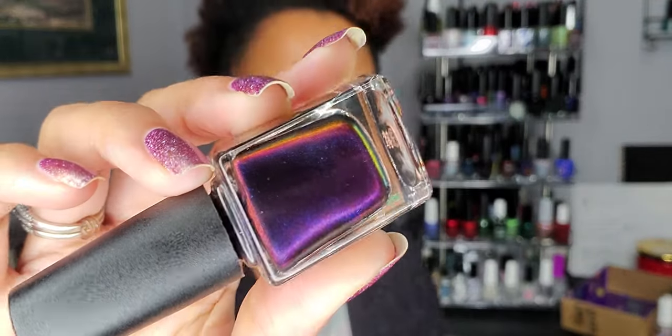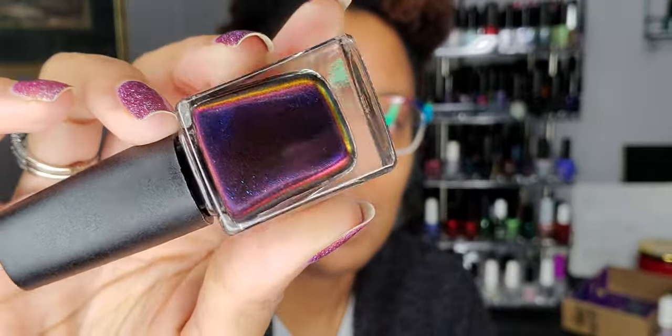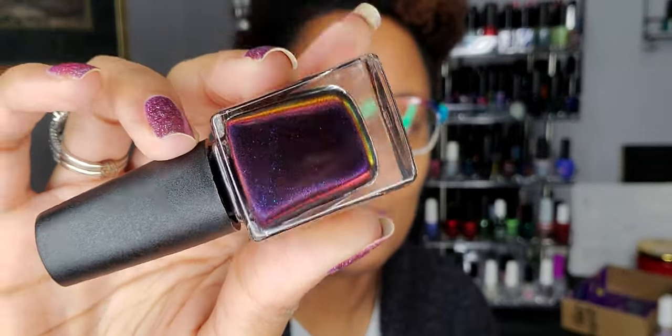This is another one from my fall rack that I kept — this is Nobility from Quixotic Polish. I guess I'm feeling these magnetic polishes; it's another magnetic. This one is actually not as strong of a magnet as the other one. So if I have a choice, I will definitely be wearing the other one before this one, but it's gorgeous — it's really pretty. It's like blue and purple shifting; it's like a multi-chrome magnetic. I'll definitely be wearing the other one over this one, but we'll see if this one gets worn for winter.